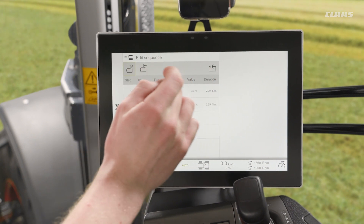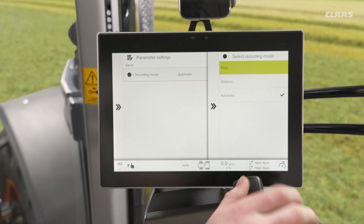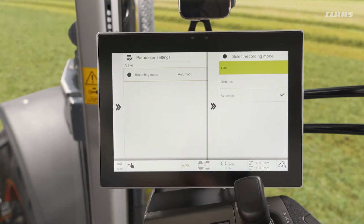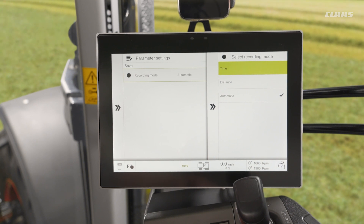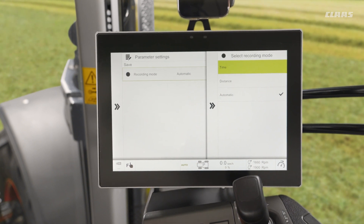Going back, I can change my parameters to different recording modes: time, distance, or automatic. Automatic is a combination of both time and distance, where it switches between the two above and below 1.5 kilometres per hour.